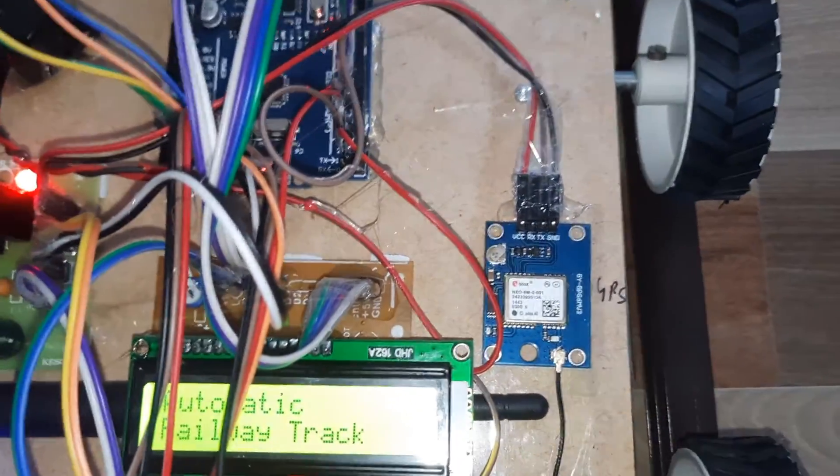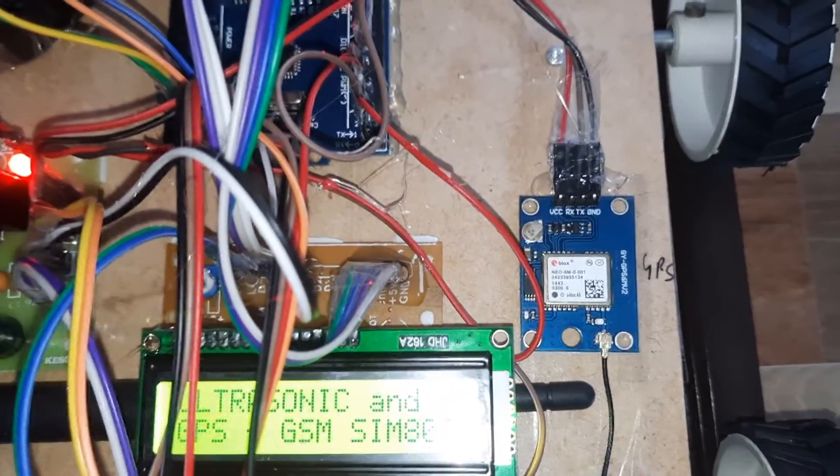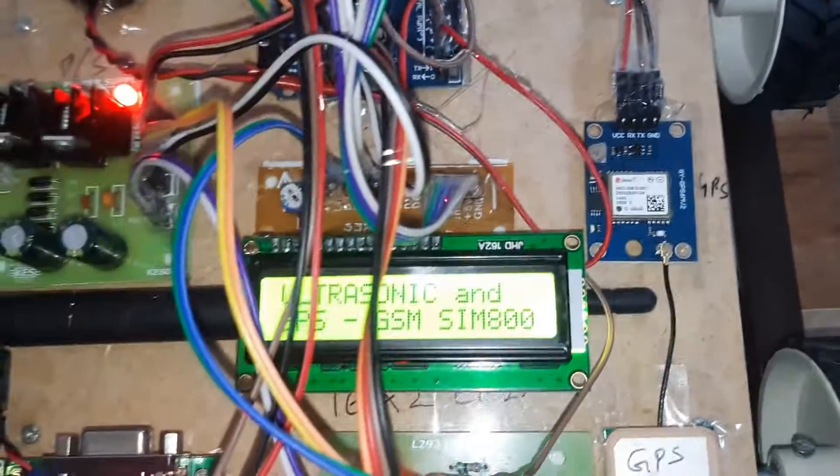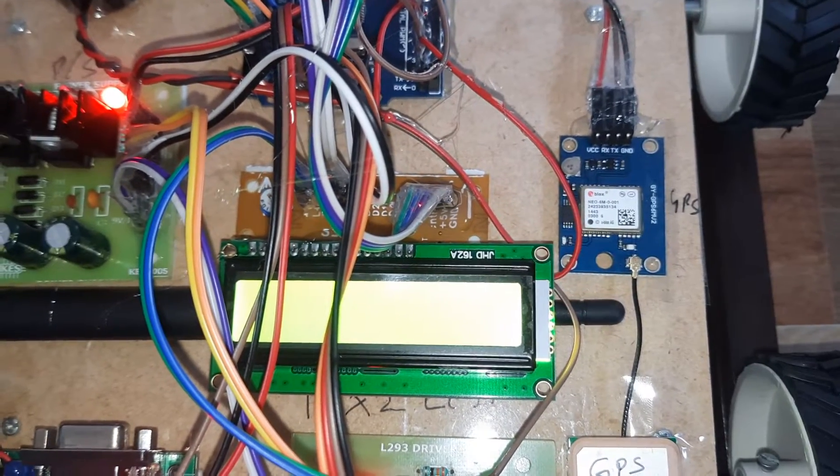If the GPS signal is not coming, you have to wait some time. Once the latitude and longitude values appear, you can press the restart button. It comes faster due to continuous operation.